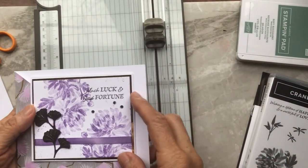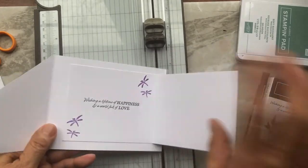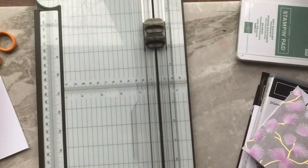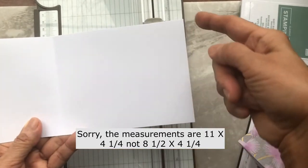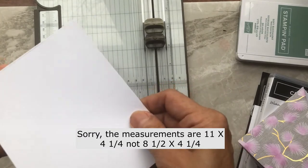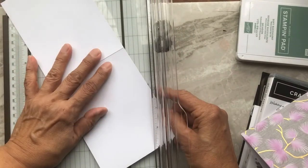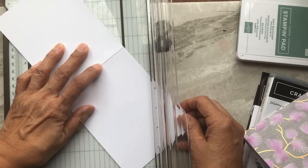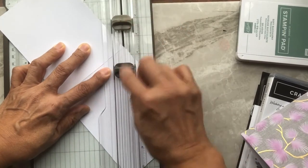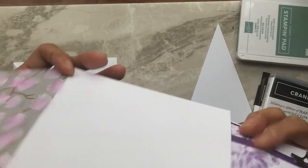The last card I'm going to demo opens up like this and uses the Designer Series Paper on one side. I'll show you quickly how to cut the base. The base is a regular piece of white cardstock, 8½ long by 4¼. Fold that in half, then cut from this corner to that corner using your paper trimmer. You can easily align the corners to the cutting groove to make sure you're cutting where you want. Remember to use the darker cutting blade, not the scoring blade.